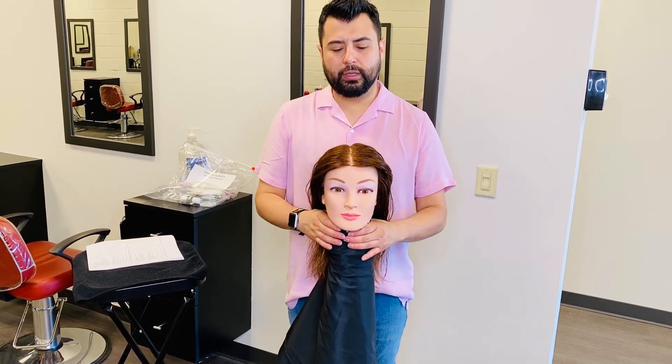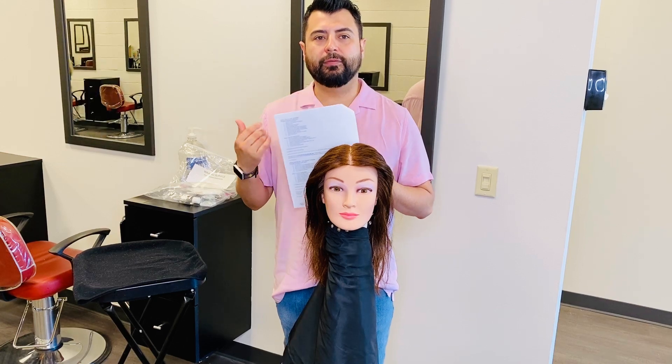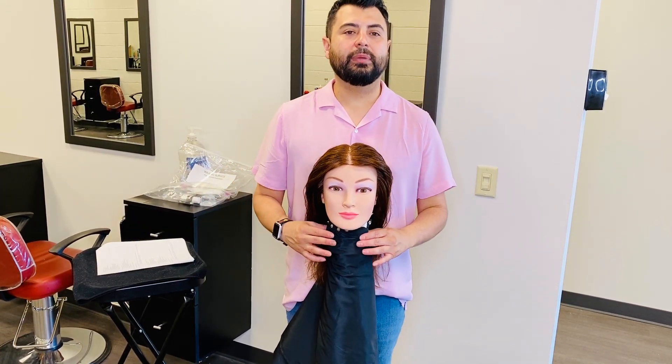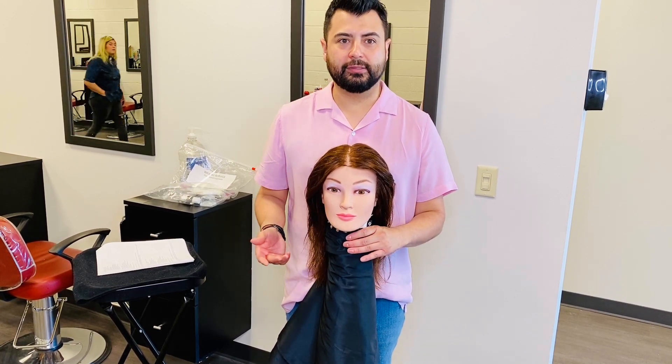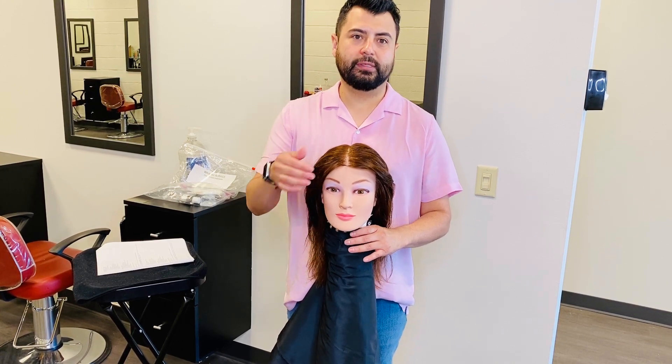So whenever you get your PSI, something similar to this, notice that before a facial your mannequins are already going to be draped with a facial cape. The same cape is going to be acceptable for your waxing service, so you can just leave your mannequin caped for this service coming up.